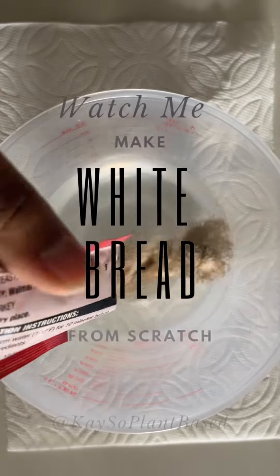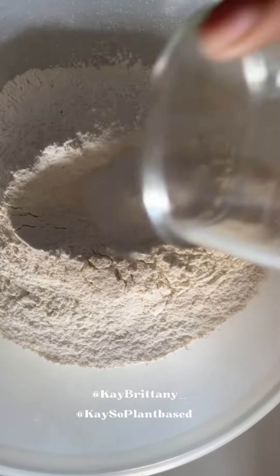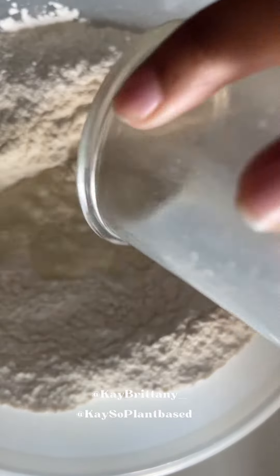Hello everybody! Welcome to Queso Plant-Based and today we are making a simple white bread. This recipe was inspired by Diana from Sweet Y Salado, and if I mispronounce that name please forgive me.